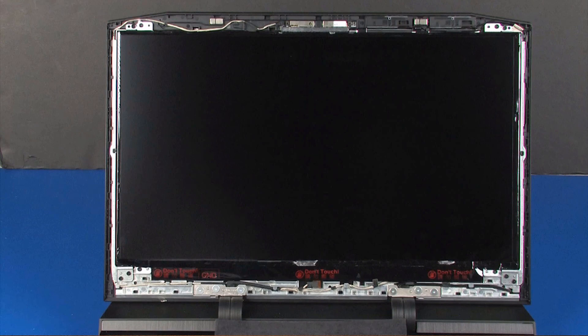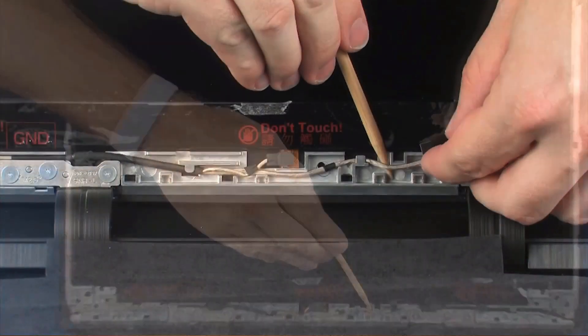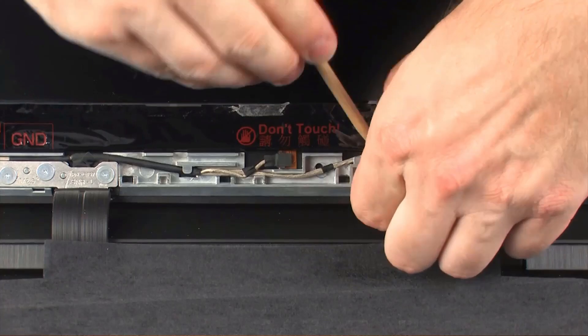Make careful note of the routing of the display panel cable for later replacement. Partially remove the display panel cable from the routing channel on the display enclosure.